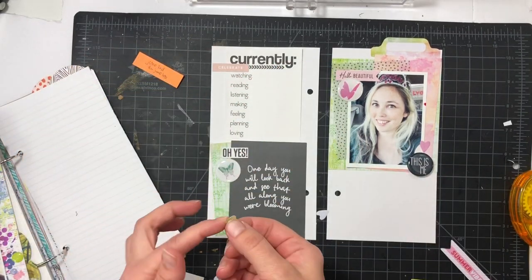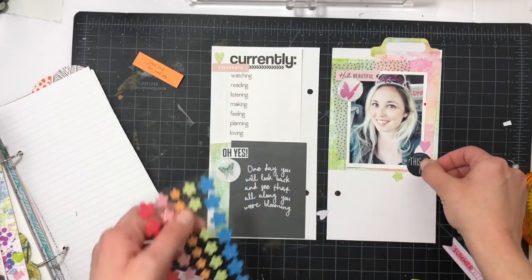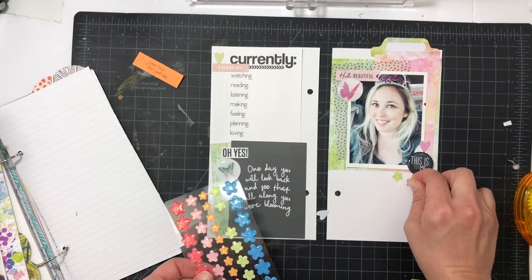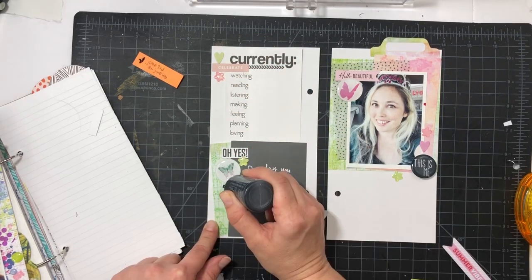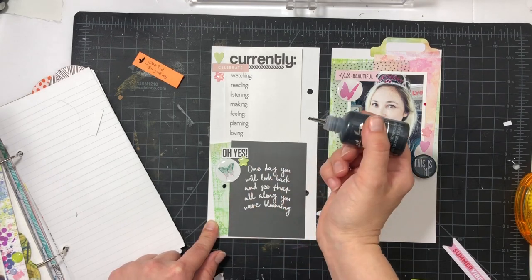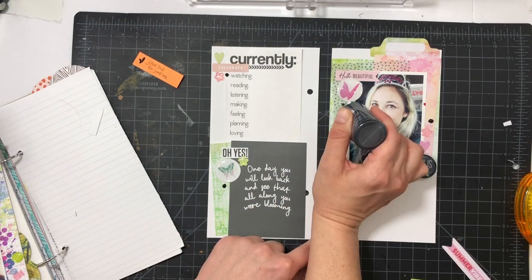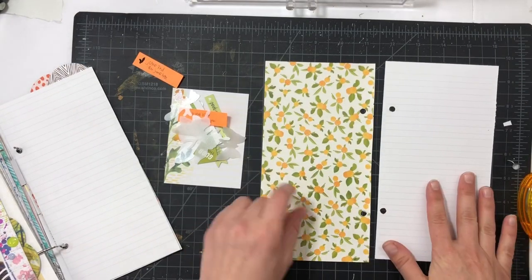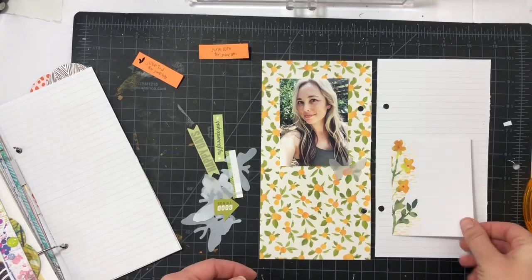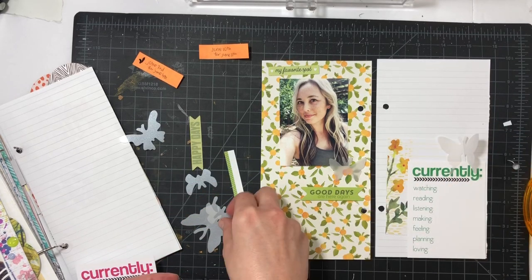I'm adding in the die cuts — the 'hello beautiful' and some little heart die cuts I found. I also have a green die cut, plus some star enamel dots. Then I'll get my black Nuvo drops and add some of those. I'm not the best at putting down Nuvo drops, but I love adding them — it's definitely an easier way to have a supply of enamel dots. I'll adhere the flares later once the Nuvo drops dry.